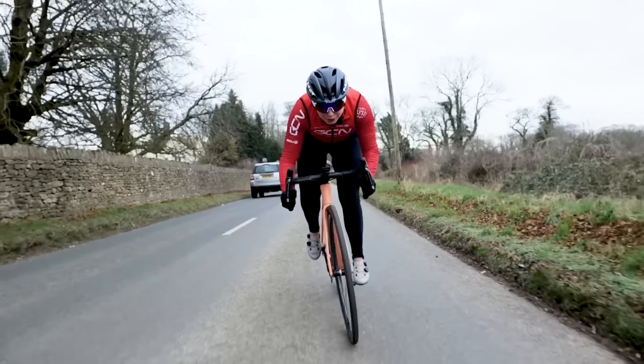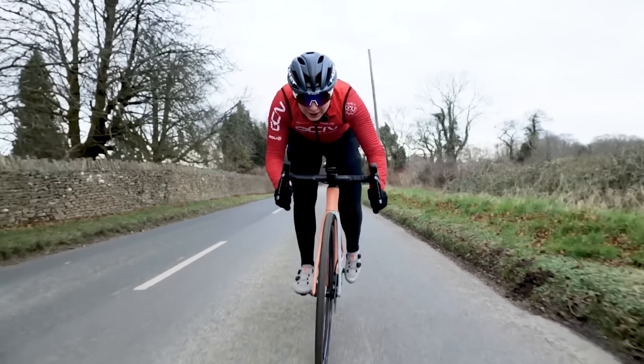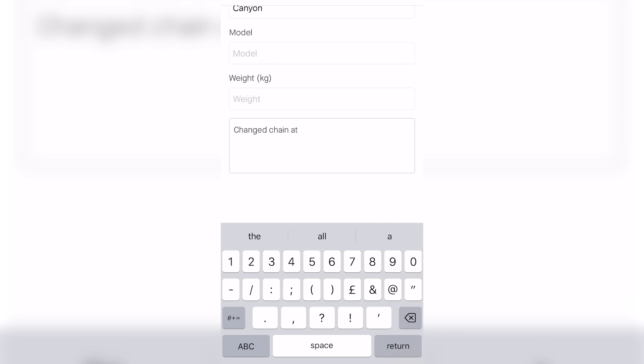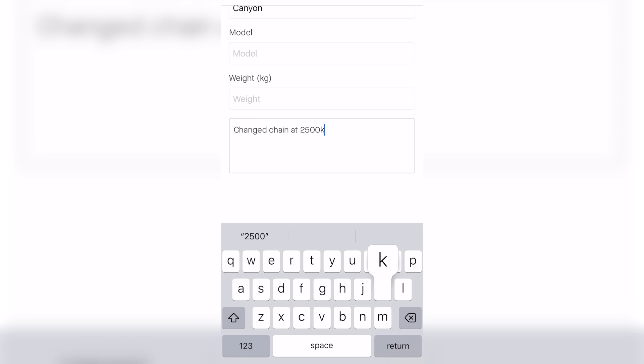By doing this, you can keep tabs on the distances that bike and therefore all its parts have covered. In the notes section at the bottom of the bike details, you can add information when you change or replace parts by adding in the date and the mileage that the part has covered, so you can keep track of what's going on.